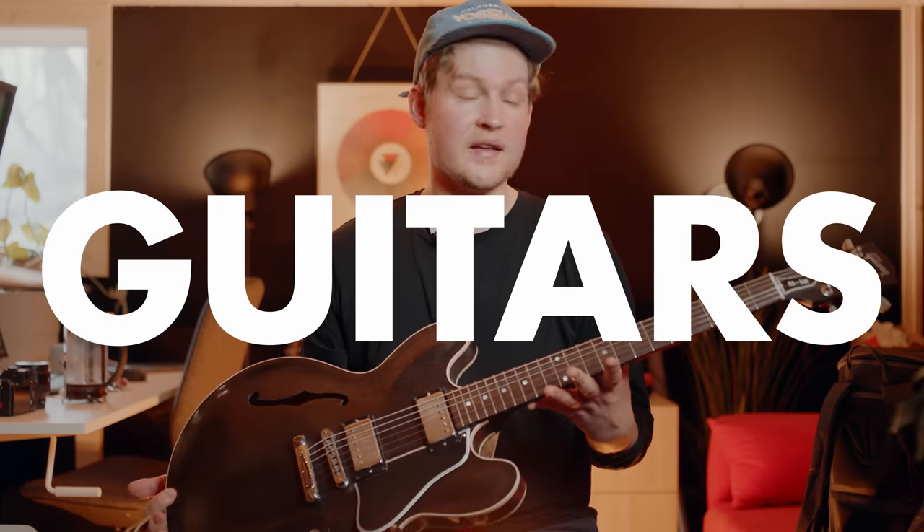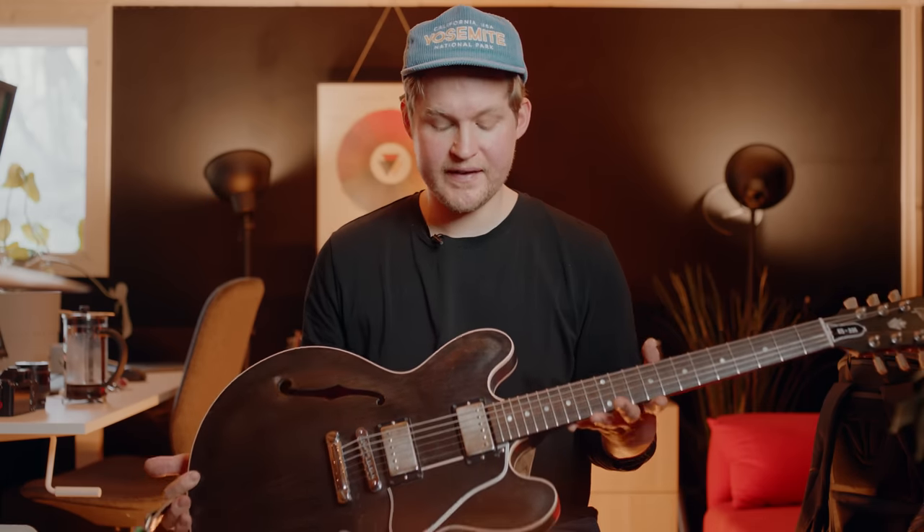As for guitars, I'm mostly using my Gibson ES-335 satin finish, using that for the Drop A songs and the other humbucker songs.